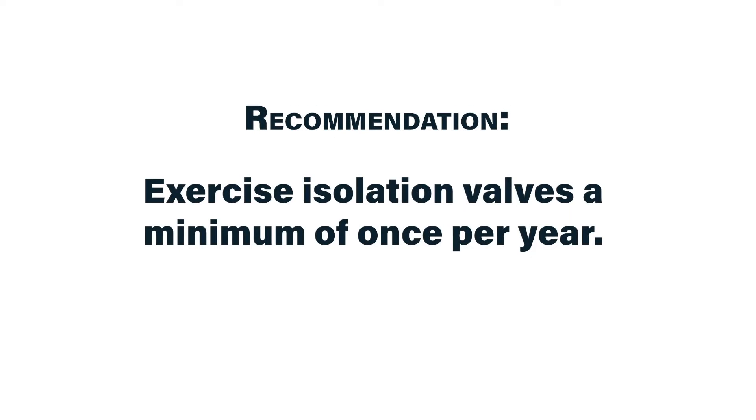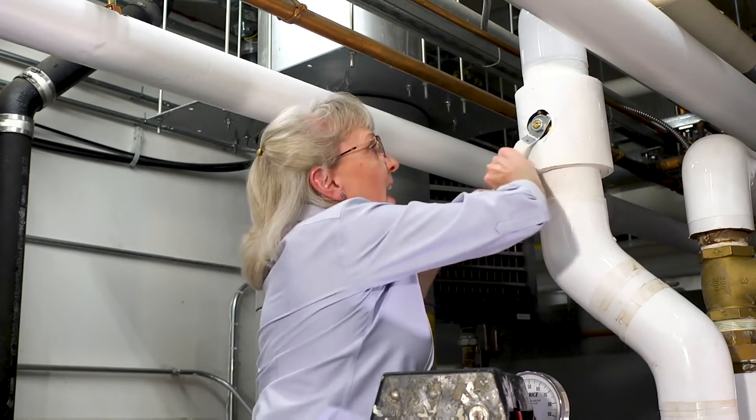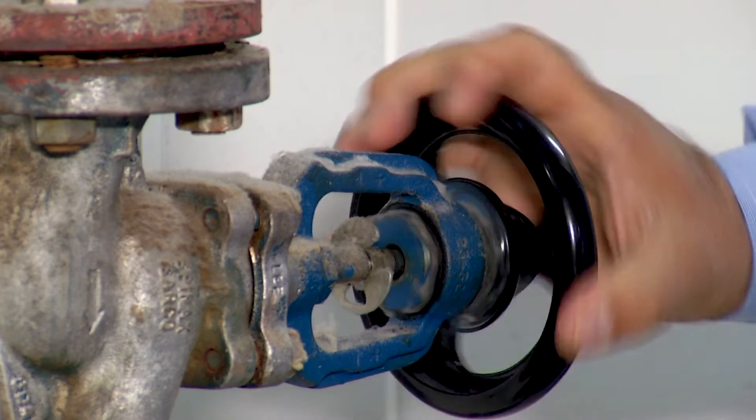I recommend that you exercise isolation valves at least once a year from being closed to open, back to closed, and maybe cycle it three or four times, because not only will it ensure that the valve is seeing the full motion, it'll also help break off any scale that started to collect on it. And if you have particularly hard water, you may need to do that more frequently.